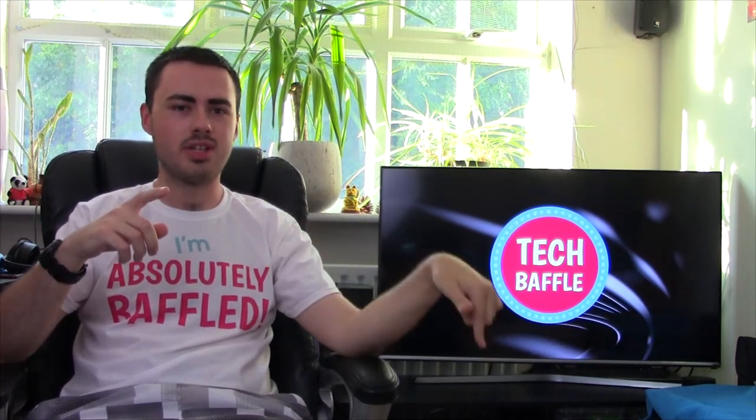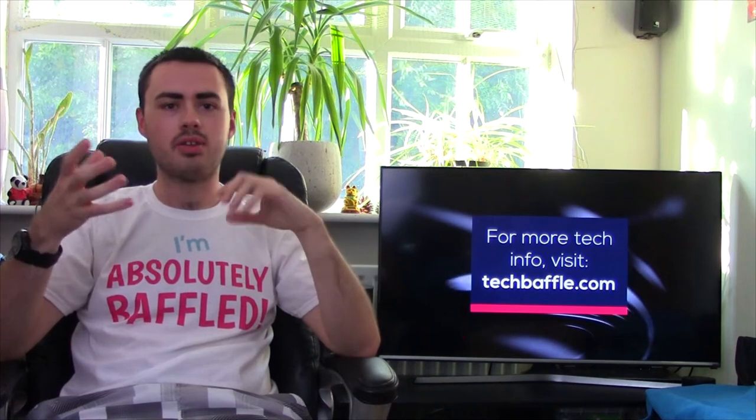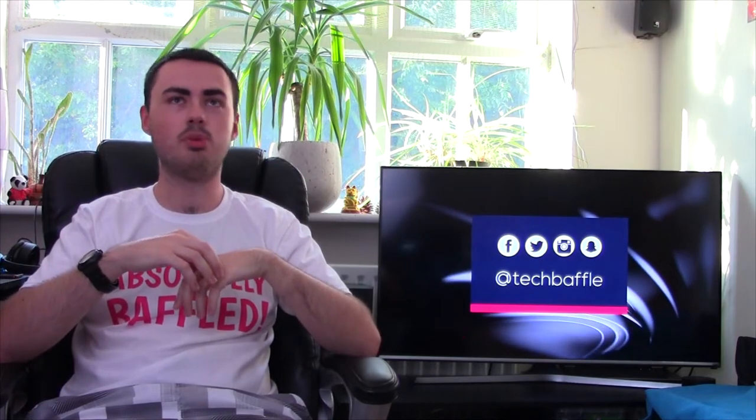One thing to bear in mind when you get one of these stands and you're buying monitors: make sure it's got a VESA mount on the back of the monitor. Just check the monitor — some of them just don't have the mount-ins on the back. Funny enough, the more expensive monitors generally don't, I don't know why. Just make sure when you're buying them, look on the back — if it's got four of those little screw-hole things, then you should be good.